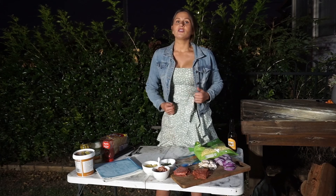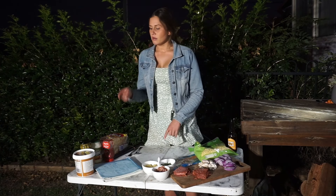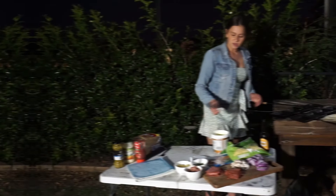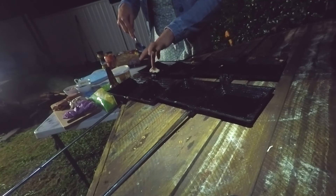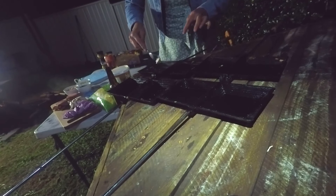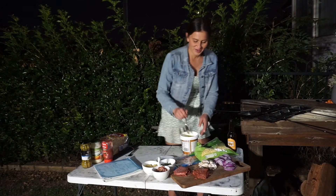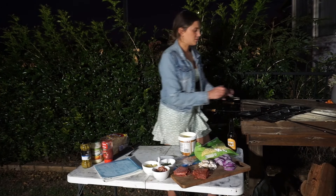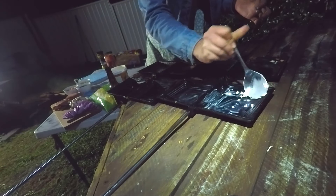Campfire Australia has supplied us with some jaffle makers, so they're on the fire at the moment warming up, because we need to grease them with some butter. I'll go grab them now and we'll grease them. I've just got some butter and we're going to grease these. These are double jumbo cast iron jaffle makers — they're good for us because there are three of us when we go camping.